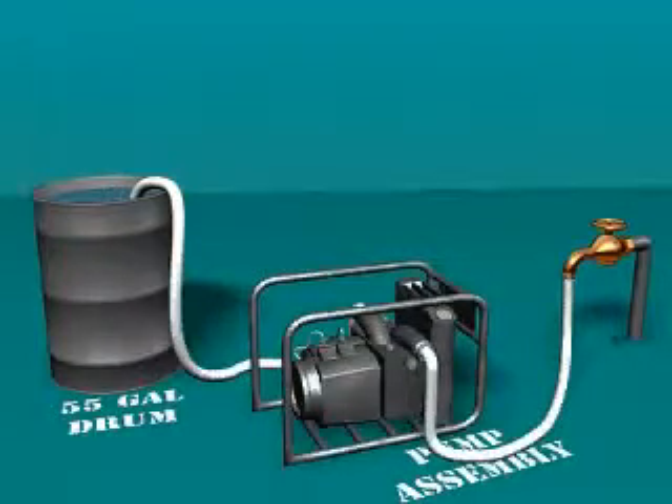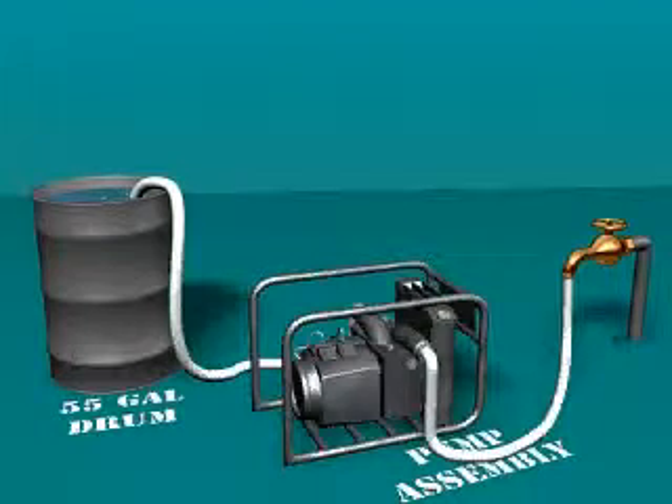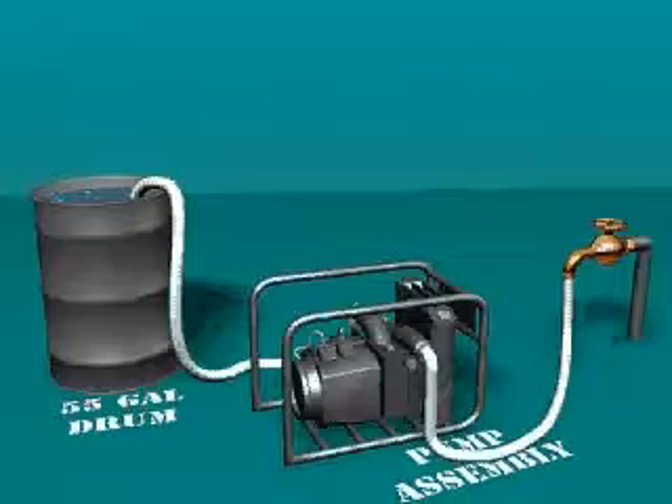Start the pump and if necessary turn on the water. Run the pump until the pump and hoses have been thoroughly flushed with water. Next, dispose of the water in a manner that will not harm people, animals, or the environment.